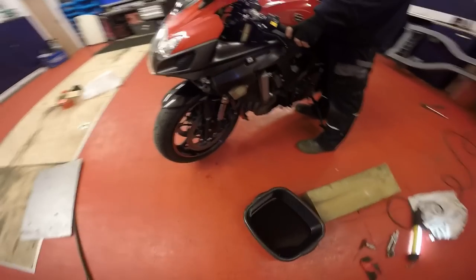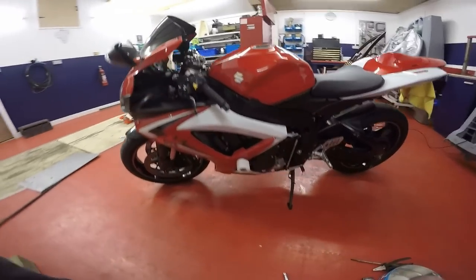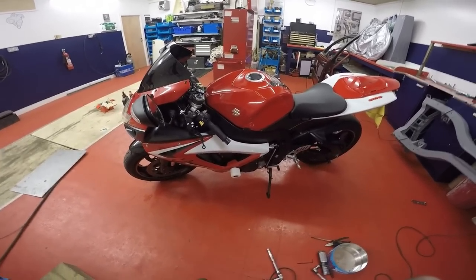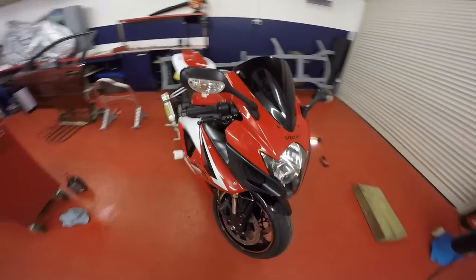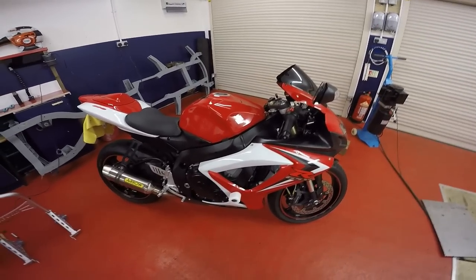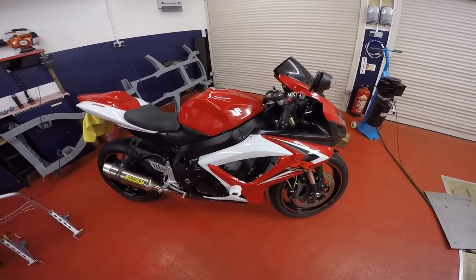Put her back on the paddock stand and replace and refit all the fairings. That's what it looks like with all your fairings replaced — she's back on her side stand off the paddock stand. All you want to do now is double check all your nuts and bolts, double check there's no leaks, double check your oil level. And that's it — she's all done. That's your oil and filter change on a GSX-R600. Thanks very much for watching. Join us next time where I'm going to show you how to change the spark plugs on this bike.